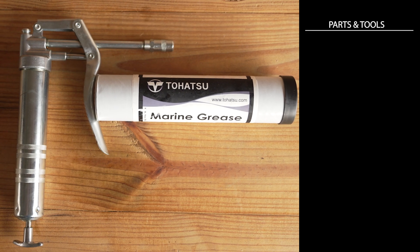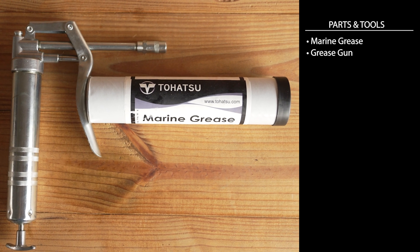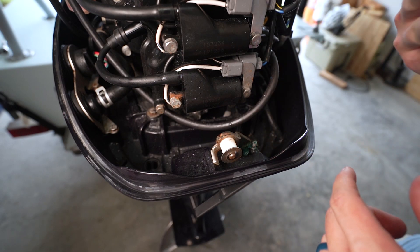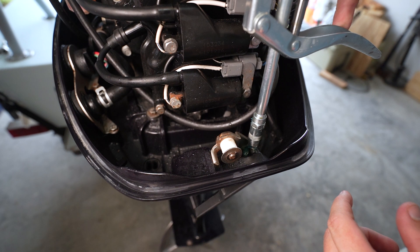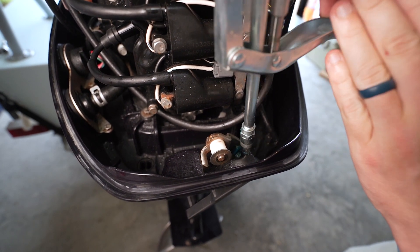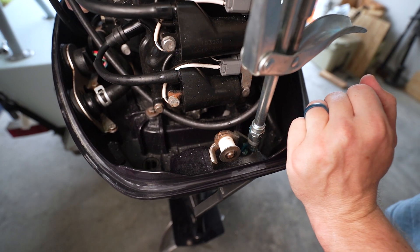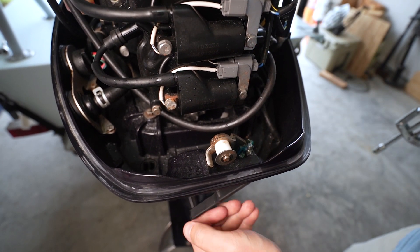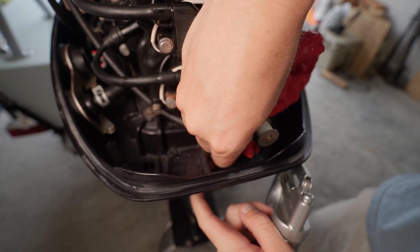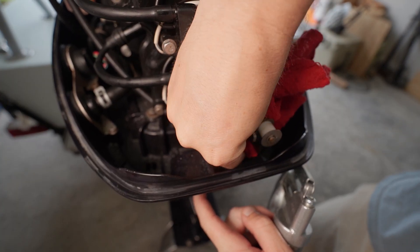In order to hit these grease points, you're going to need marine grease as well as a grease gun. To hit these grease points with Zerk fittings, just take the grease gun, drop it on there, and give it a couple of shots. You can see this one doesn't really need more grease.